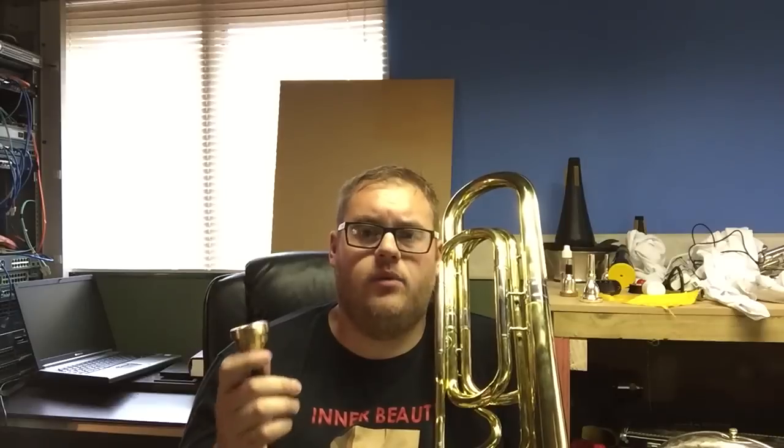So it seems we have a little bit of a winner with the Dennis Wick size 3 tuba mouthpiece. Undoubtedly it would be nice to have a range of tuba mouthpieces to demonstrate with, but unfortunately that's not a luxury I have. I'm genuinely a little bit surprised and quite pleased with the result I'm getting with this mouthpiece.